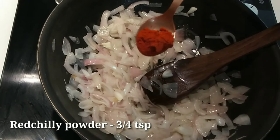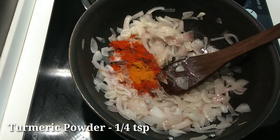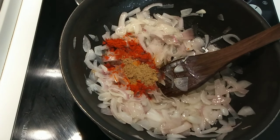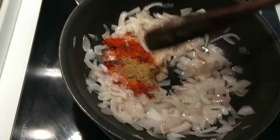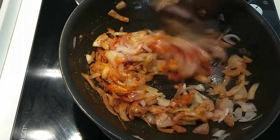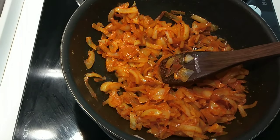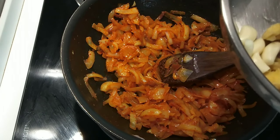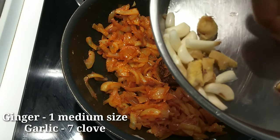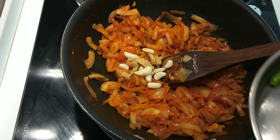Now we can add 3 tsp of salt and stir. Once we start this, you need to run this until it is ready. This is a medium size — we have to cut it into 1 to 3 pieces.